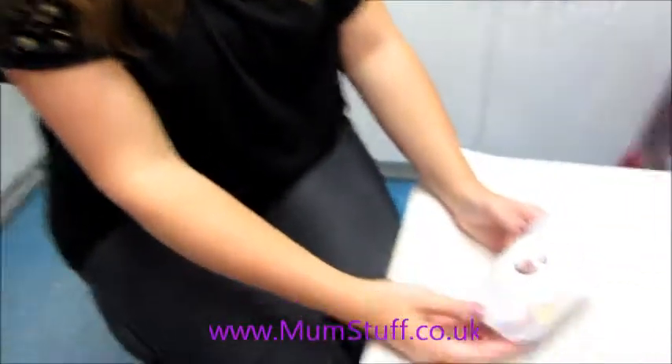Hi, welcome to Mumstuff. I'm here today to talk to you about one of our little pod gift boxes. This is the All Set for Labour kit. So let's take a look.